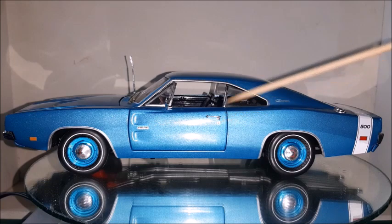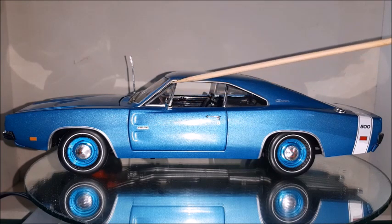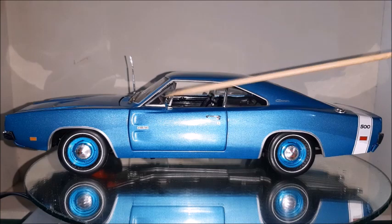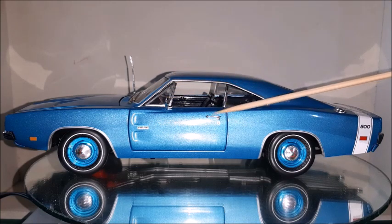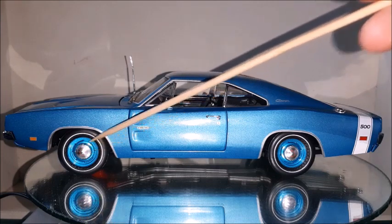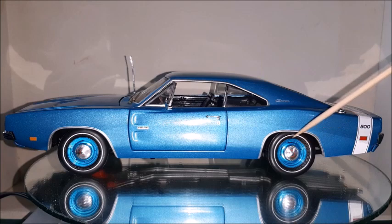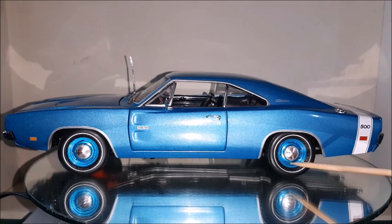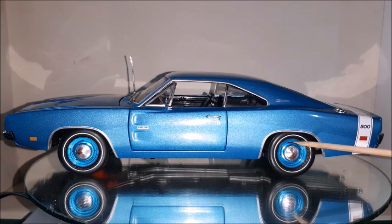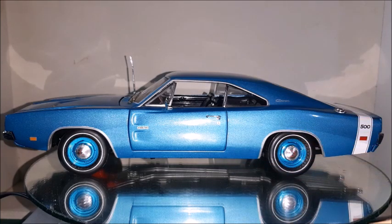The door lock could be a little bit better. Those are all separate parts — the mirror, the vent window, and the door handle, as we can notice. The gas cap is about the same as on the Charger RT. The wheels and tires look very nice with those dog dish hubcaps, and those openings could be painted black so they look like they're actually open — but this can be done. The white-striped tires also look very nice.